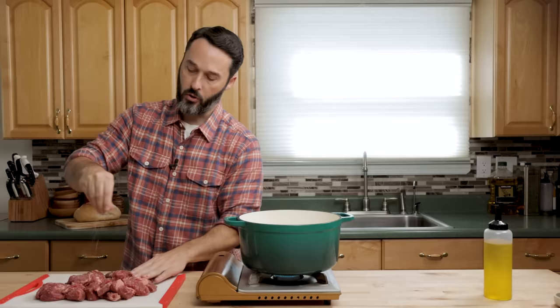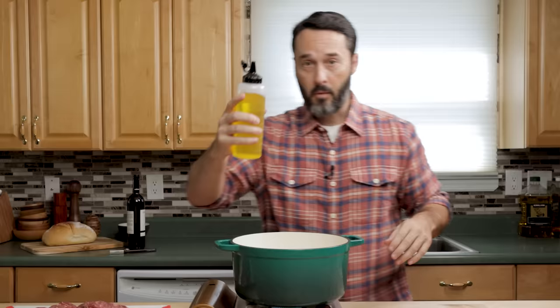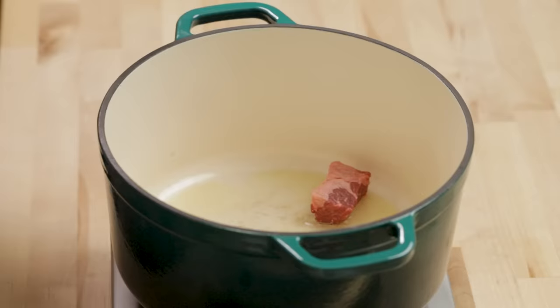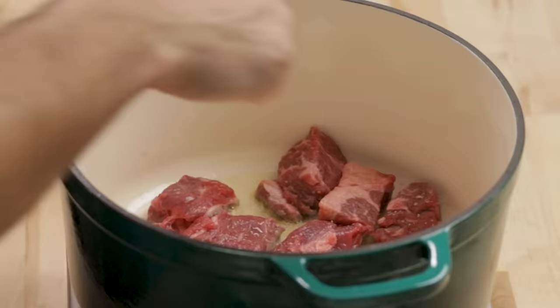We're using salt because we want things to taste good. If you can't use salt, then don't. Put a couple tablespoons of olive oil in the pot, then add the beef a few pieces at a time — we don't want to crowd it so it gets a good sear. You'll hear it right away. About four to five minutes total per batch if your pot is hot enough.